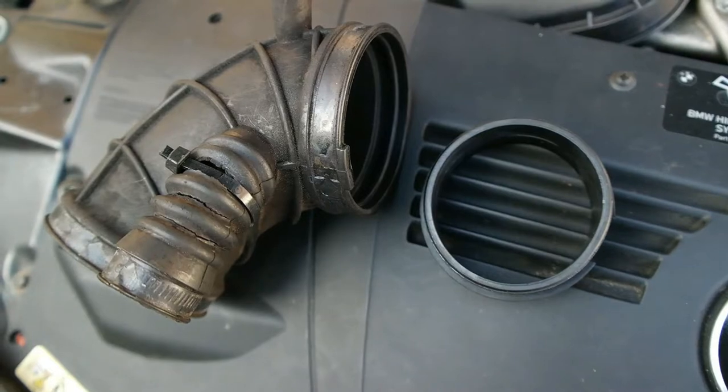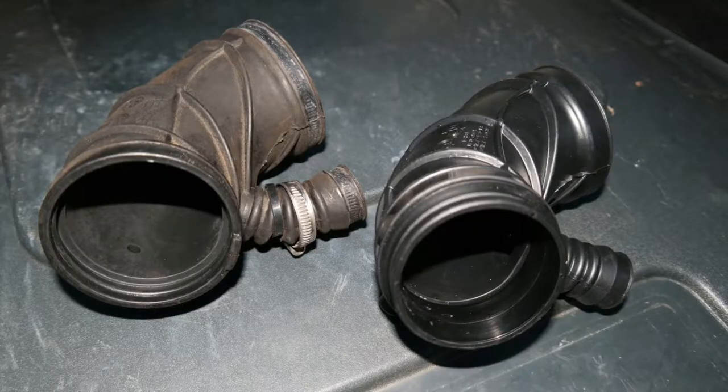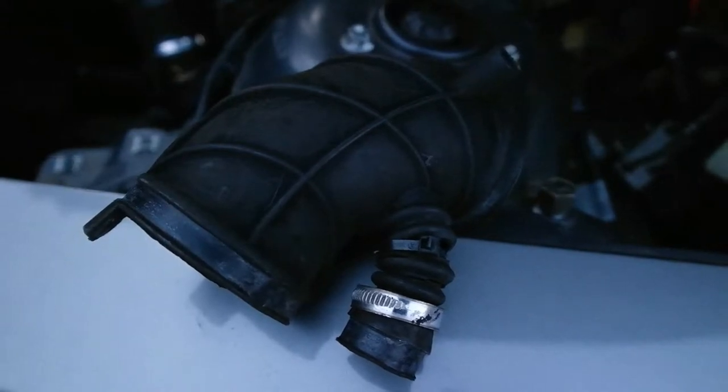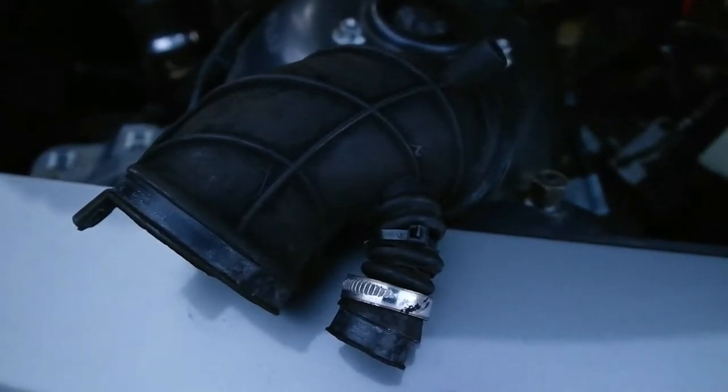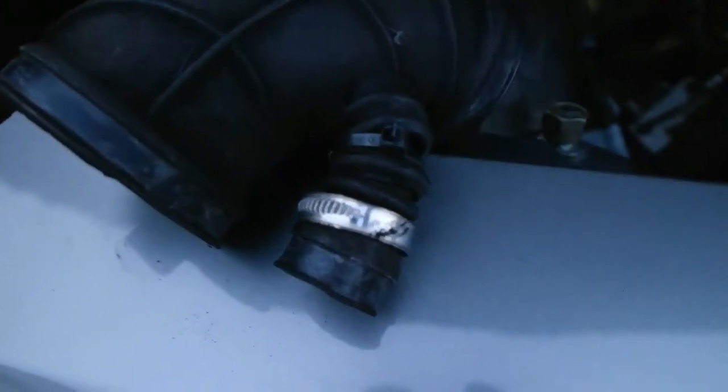Hello everyone, in today's video I'm going to show you how to change the lower intake boot on a BMW Z4. I have the 2.5 liter version but this also applies to the 3.0 liter version. A lot of these older BMW hoses and this intake boot crack and go bad very easily, and it's something you definitely want to have changed because it messes with the idle and can affect your gas mileage.